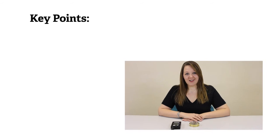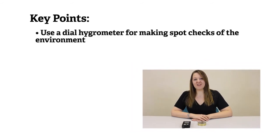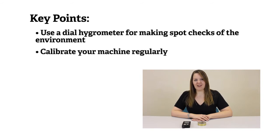Key points to remember: use the dial hygrometer to monitor the environment in your space by taking spot checks. Calibrate your machine regularly. More information about dial hygrometers can be found online.